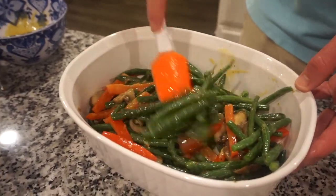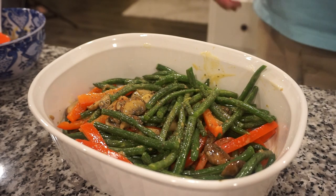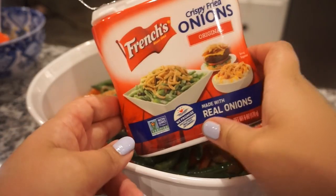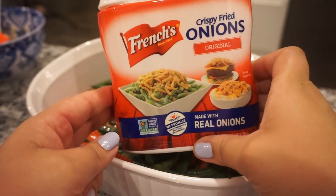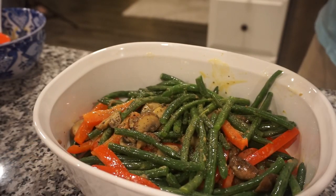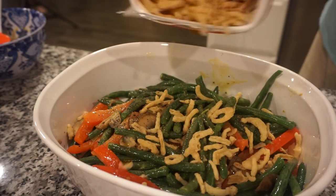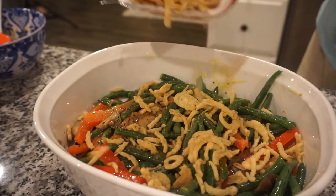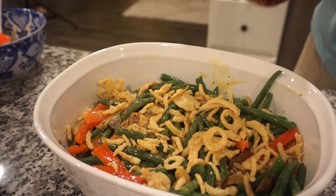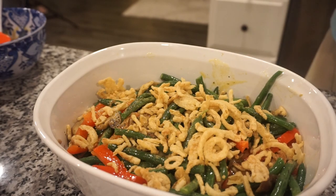We're going to add a little salt and pepper to this, and then the star of the show — we're going to add as many crispy fried onions as you want on top. Bunky likes a lot of them, so I'm going to put a whole container, that way you still have that crunch. And there you have it — a healthy version, semi green bean casserole!